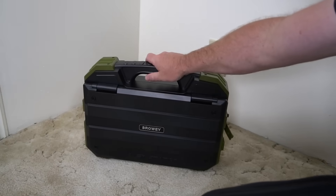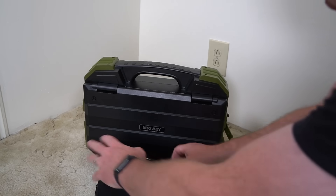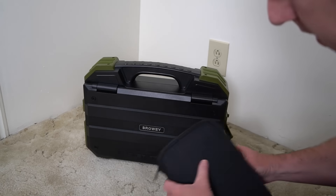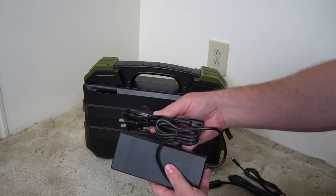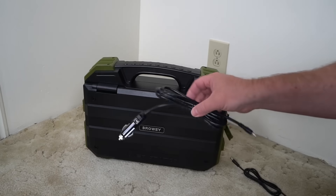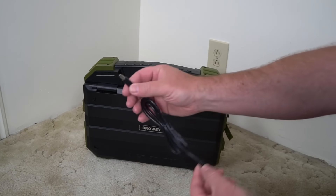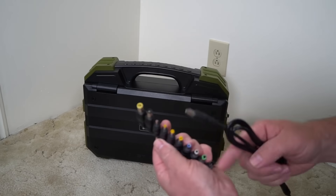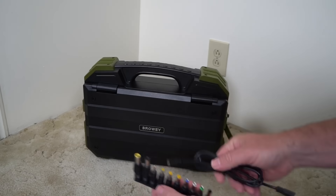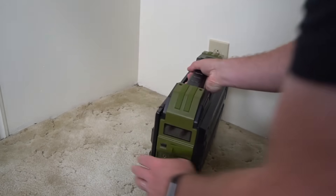Let me show you what you get out of the box and how I've been using this. It comes with a pouch of cables — kind of a weird pouch that doesn't open up all the way. You've got the main charger, a cable for plugging into your car's cigarette lighter, a barrel plug to barrel plug, and a bunch of adapters so you can fit this to just about any size.